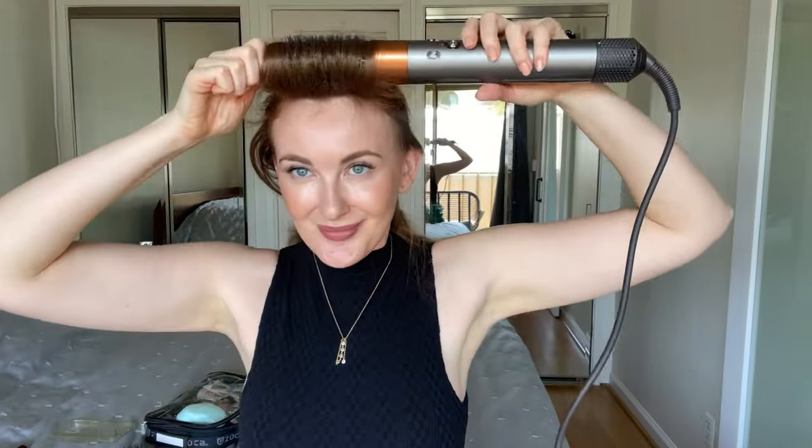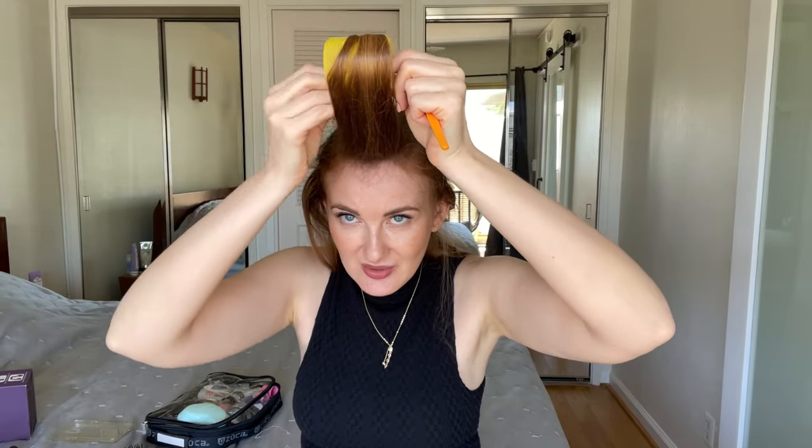I usually start from the front piece to get the biggest volume there. I use the round brush attachment, lift my hair at the roots, roll it away from my face, and get a beautiful curl. You can see how bouncy the hair is — it has weight and body. Then I use the medium-size velcro roller, roll it in with tension, put it down, and secure it with a clip.